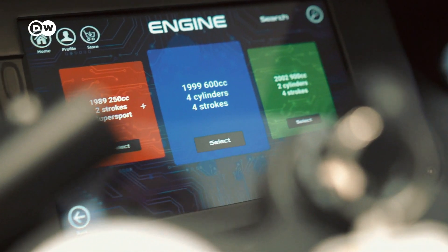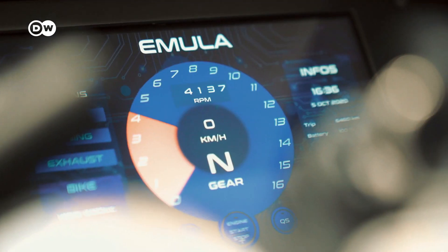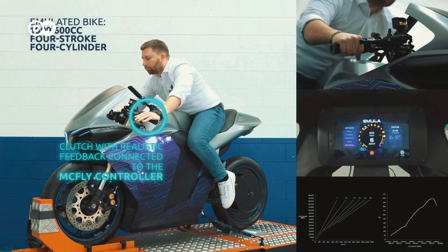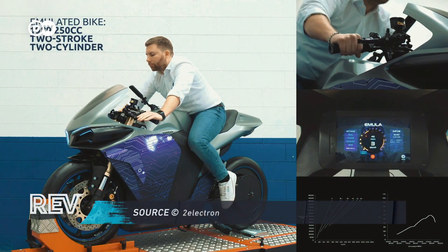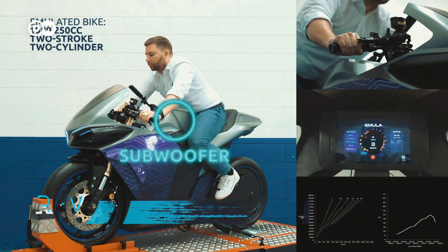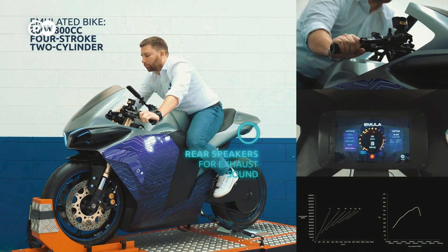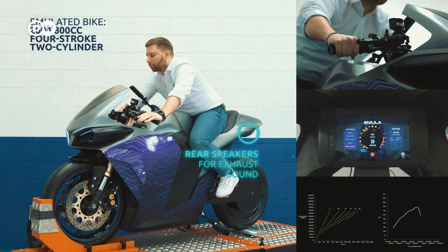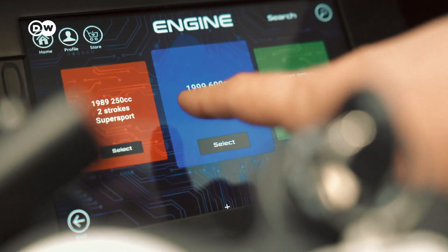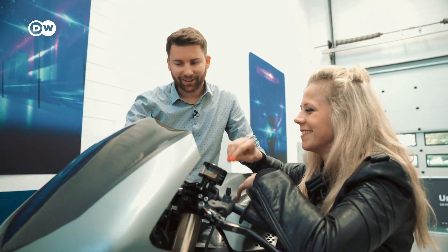A 600 four-cylinder. A two-stroke 250. There is also the E-stroke, the new E-stroke, that is a completely new engine — the sound of the future.